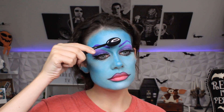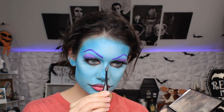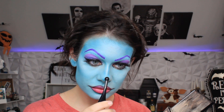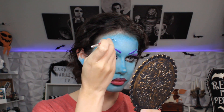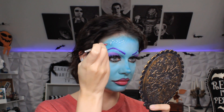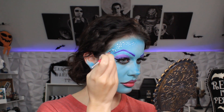Time for even more highlighter! I am using my Revolution Contour Palette — it has a really nice highlighter in that. So I'm highlighting my cheeks, the bridge of my nose, the tip of my nose, and a little bit on my forehead. Then you can either use white water-based face paint, which is what I'm using here, or white liquid eyeliner to create the dots that Abby has on her face.